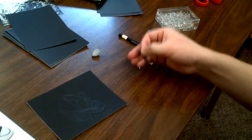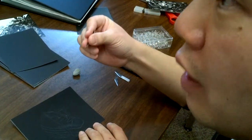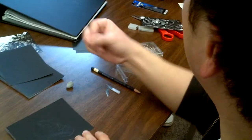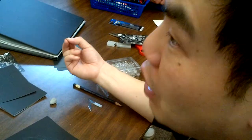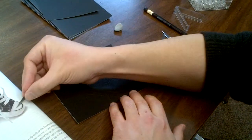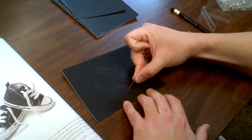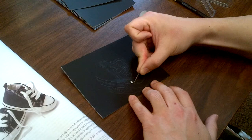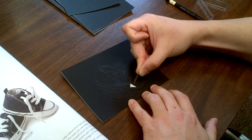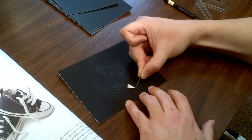Once you've sketched your guidelines, you can start scratching. Always remember: you can scratch a little to begin with and scratch off more later, but don't scratch off too much right away — once you scratch it off, you can't put it back on. Solid white areas are easy; you just scratch like that.